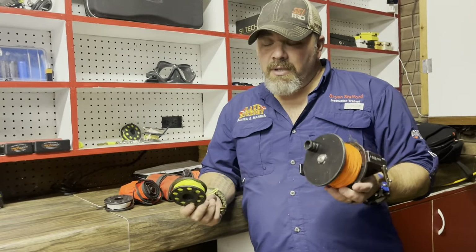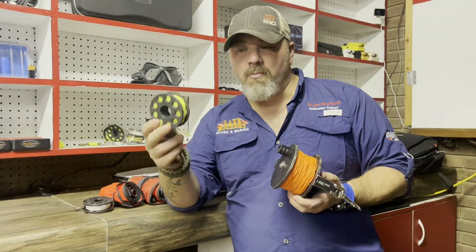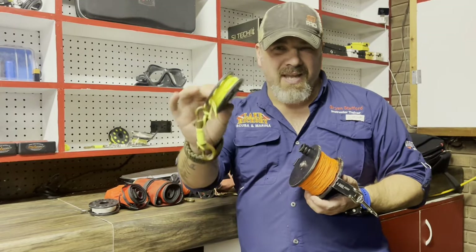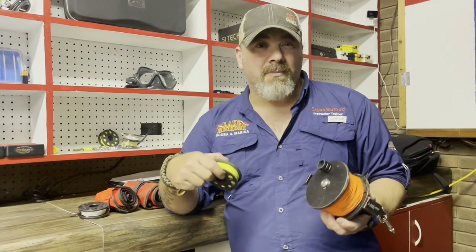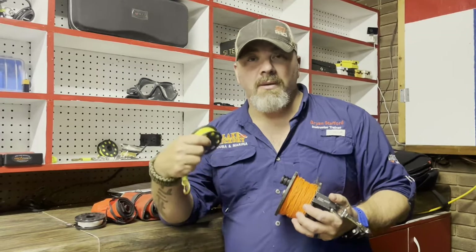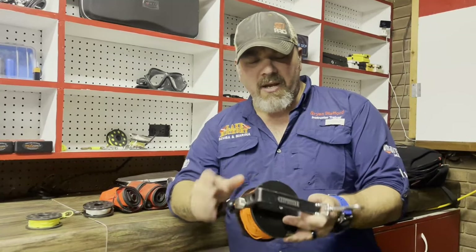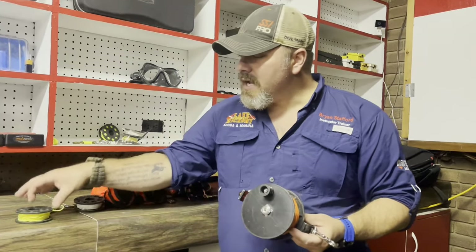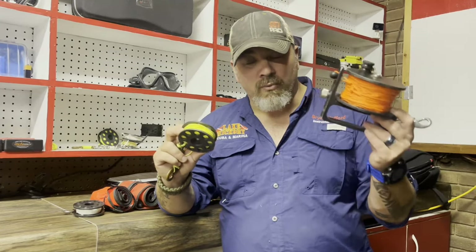We need to look at the difference between a spool and an actual reel. This is a finger spool — it can be aluminum, metal, or plastic. This one happens to be Delrin plastic. They come in all different lengths from 25 to 150 feet and are designed to shoot things from underwater, tie off for jumps in caves and caverns, or use inside a wreck — though not really as a main guideline. An actual reel has a crank handle; this one has about 500 feet of line, used inside wrecks or for mapping. The spool is used as a jump line or to shoot an SMB.